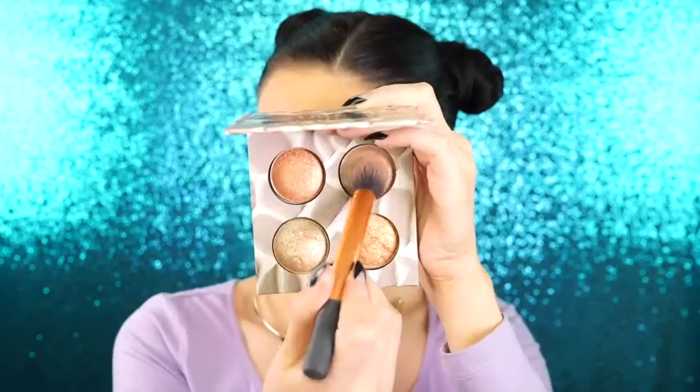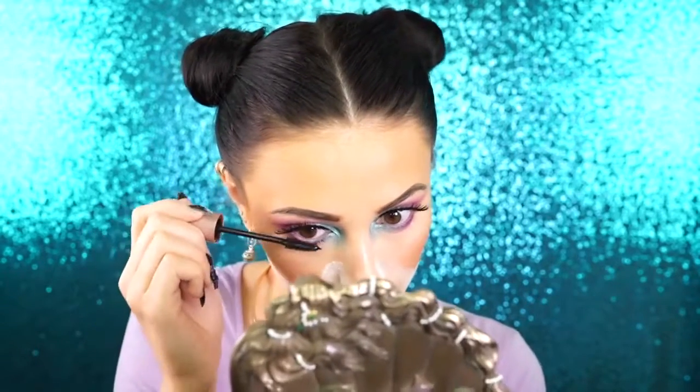And then for highlight, I'm going to be using the BH Wild and Radiant Palette. I'm taking that light gold shade and I'm applying this to my cheekbones as well as on my forehead and all the high points of my face so I can get a nice glow going. I like to bake the lower half of my face right underneath my blush and contour. And while that's baking, I'm just going to be applying some mascara to the lower lashes because I wanted this look to be super intense.